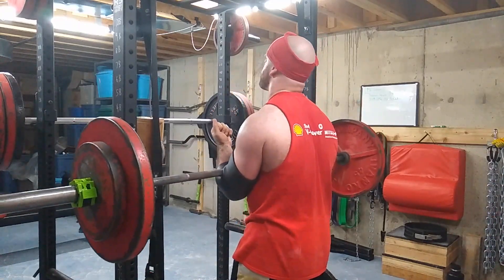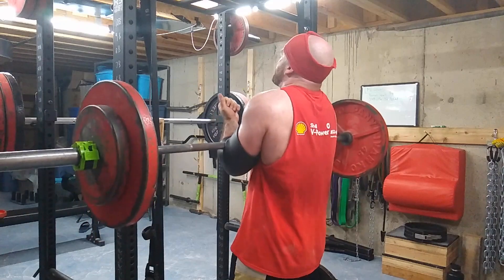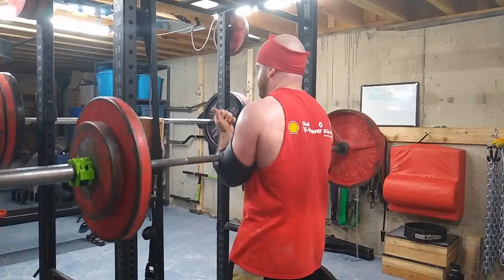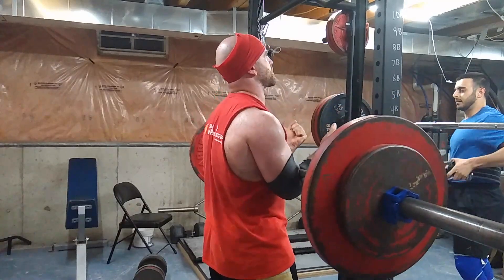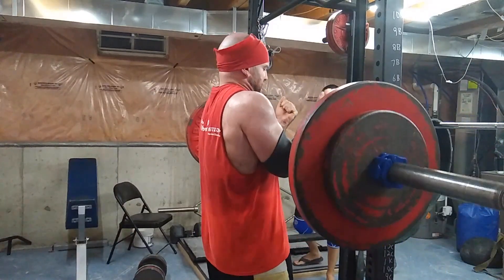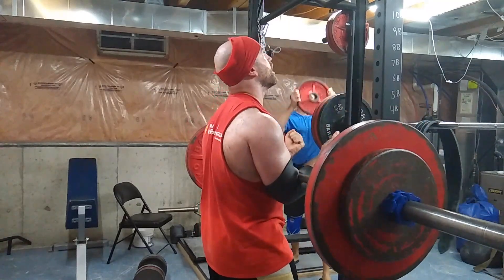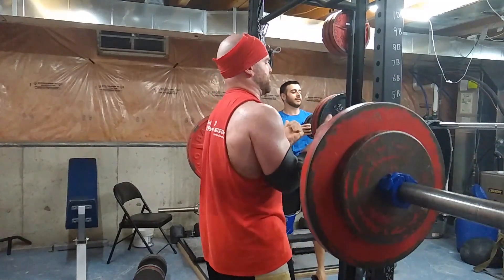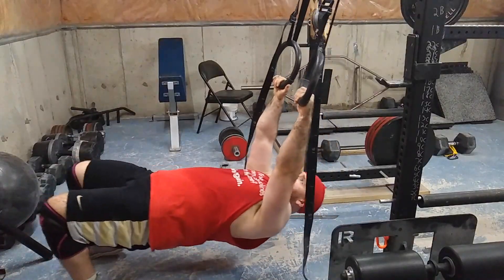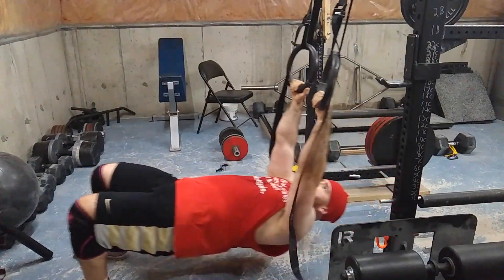Then I moved into some shrugs. I'm not really doing these for traps — more so for upper back, not wanting to get rounded over, and for midsection strength: the abdominals and low back. Honestly my traps seem to grow from anything; they're not a limiting factor in my physique or my strength, so no reason to focus on them.